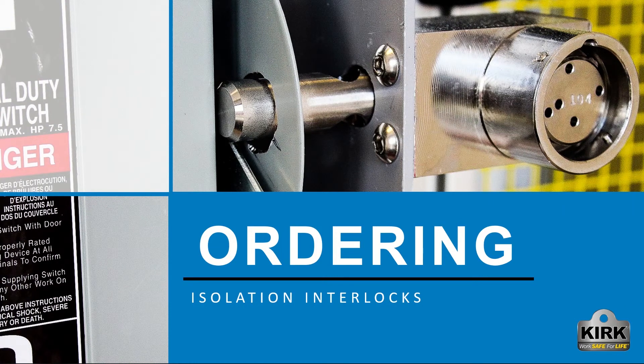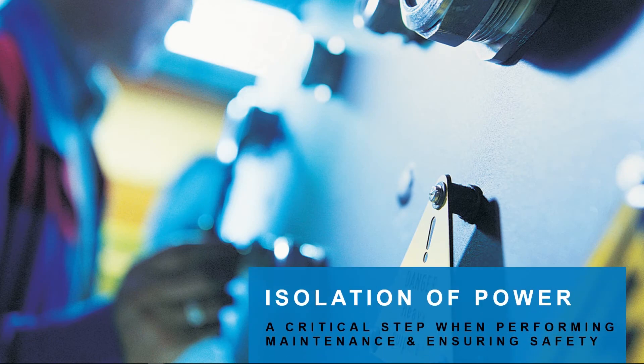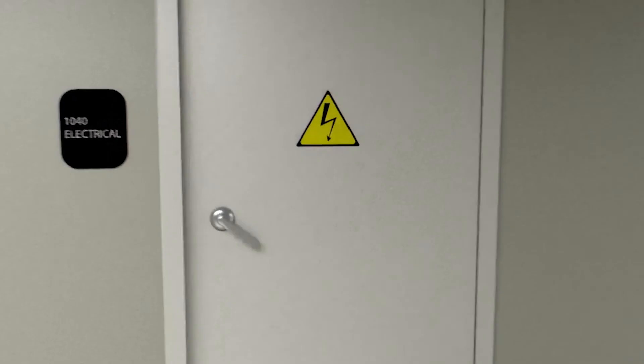Hello and welcome. In this video we are going to discuss information needed to order an isolation interlock from Kirk. The isolation of hazardous energy is critical when performing maintenance on equipment and is the key to ensuring everyone is safe at work. Kirk Bolt interlocks offer the level of protection needed to begin procedures safely and eliminate human error.